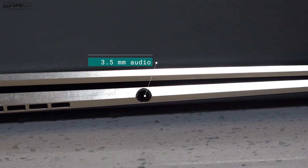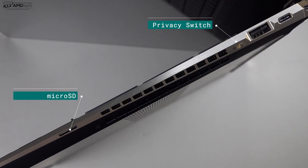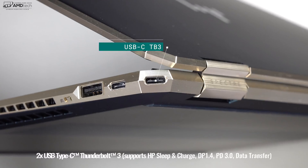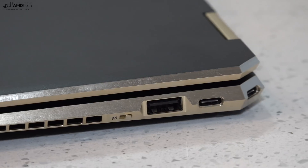Moving over to the right side: a microSD card slot for storage expansion, a privacy switch to turn off the camera, a USB 3.1 Type-A port, and two Thunderbolt 3 ports that support four lanes — so if you want to connect to multiple 4K monitors or an external GPU, you have that option.